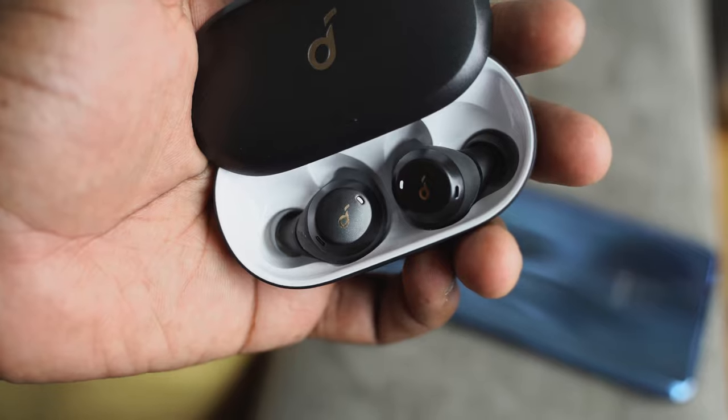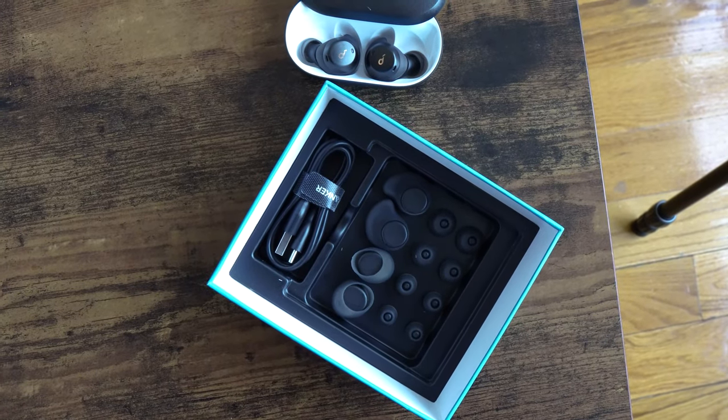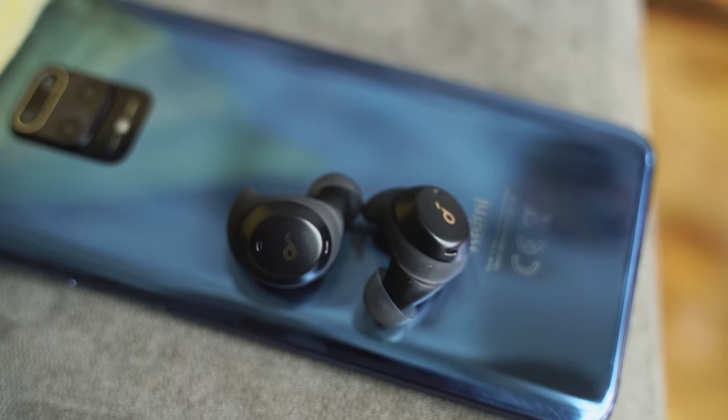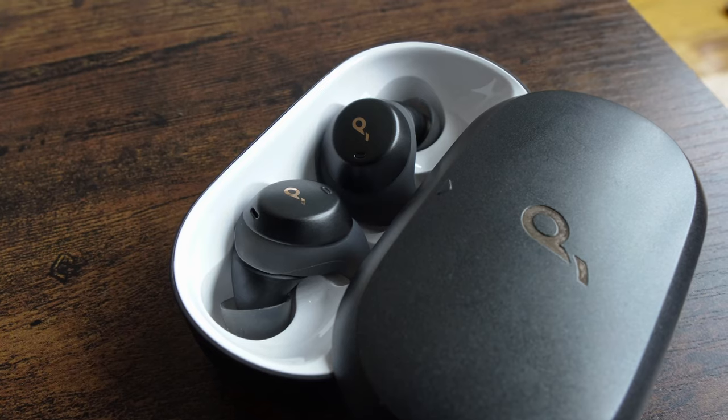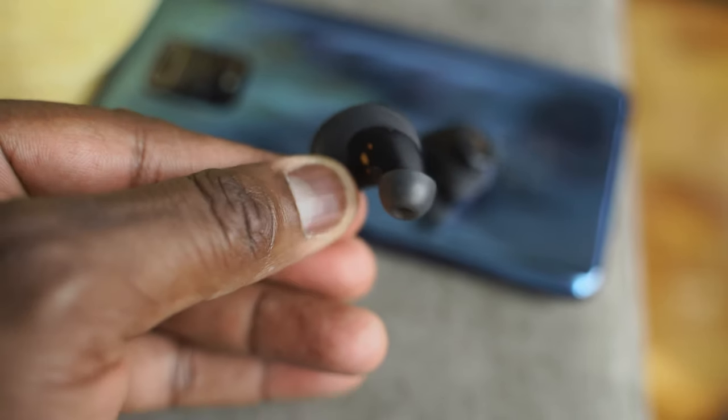I'm talking about the Soundcore Spirit Dot 2. The Spirit Dot 2 are meant for the gym — they've got that gym workout aesthetic to them. They retail for $79.99 and they've got some nice bass. You get Bluetooth 5.0 connectivity, IPX7 waterproof rating, so they'll be ideal for any activities. The wingtips keep them in your ear and they've got a very nice fit.